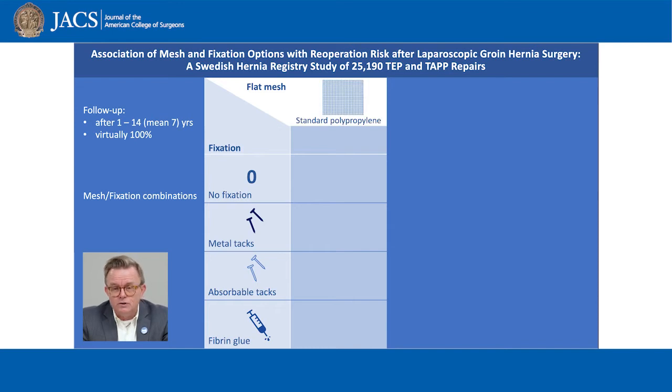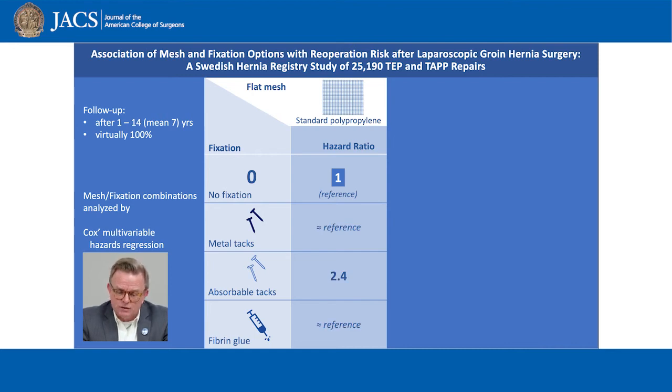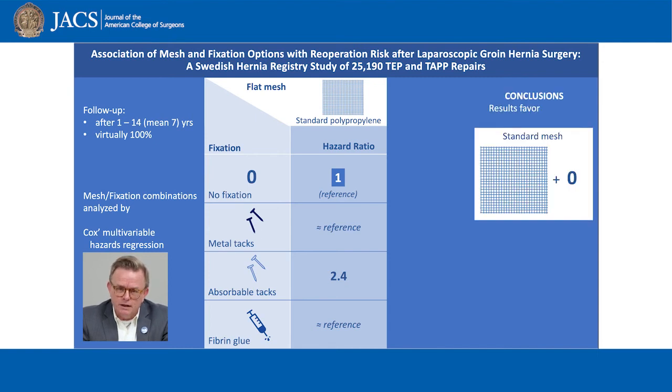First, the standard — also known as heavyweight — pure polypropylene mesh. To demonstrate relative risk differences, here expressed as hazard ratio, we used multivariable Cox proportional hazards regression. In our model, we chose standard pure polypropylene mesh without fixation as reference, which always is hazard ratio 1. For the standard pure polypropylene mesh, there were really no differences or at least no improvements with fixation. So when choosing standard pure polypropylene mesh, in order to save the extra cost of unnecessary fixation, we would recommend non-fixation.